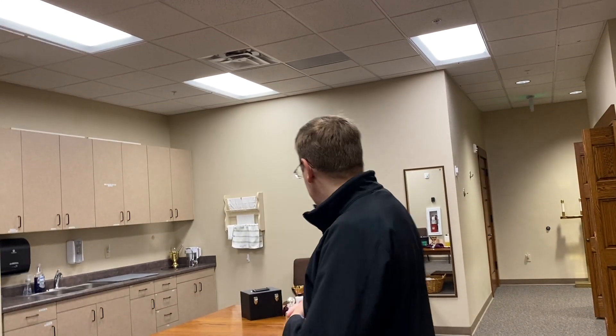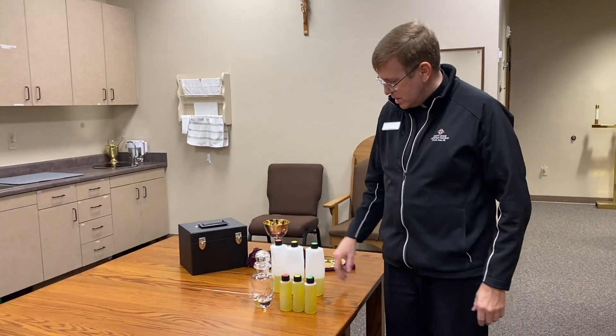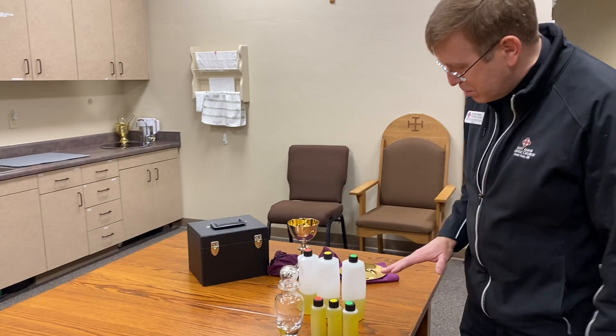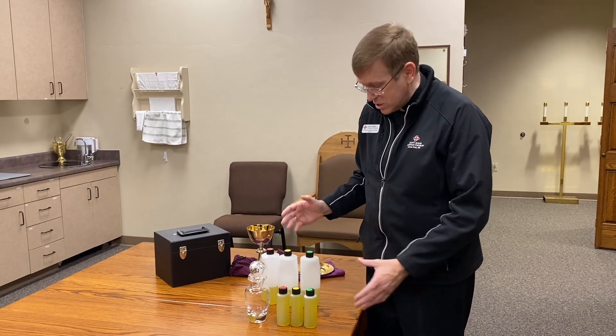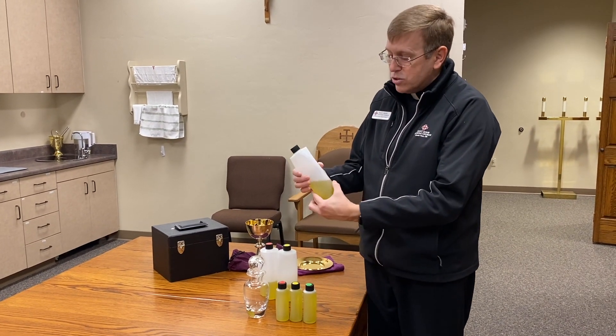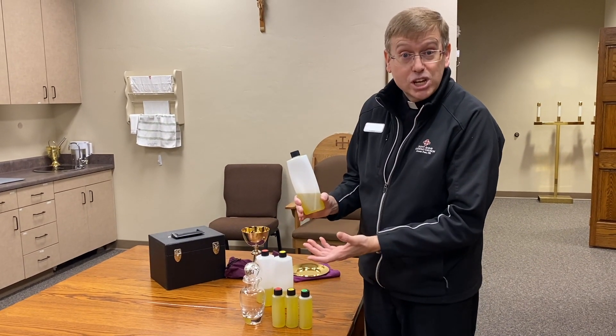I want to thank you for being with us. Father RG reminds me about the stuff on the table — I almost forgot. When we do anointings for the sick, we use oil. When we offer confirmations, we use oil. When we dedicated this church, we used oil. So where do we get it? We order from the archdiocese and ask for different sizes — they come in large bottles. These are almost a year old, so the bottle is a little warped from temperature changes.